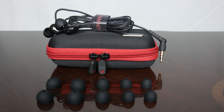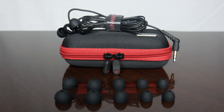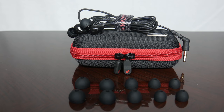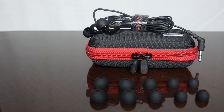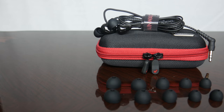Inside the box you get a carrying case that houses everything for the earphones. The carrying case is mainly black but has some red accents at and around the zippers. Inside the carrying case you have the B100s themselves, which are wrapped around a velcro strap with the Brainwaves logo. You also get a clip to attach them to your shirt, several ear tips in different sizes, a pair of premium ear tips from Comply, and some paperwork.